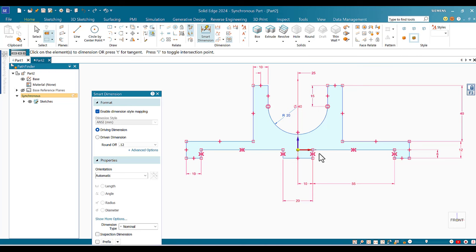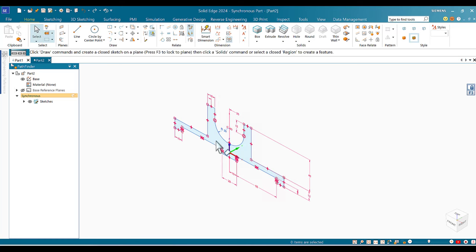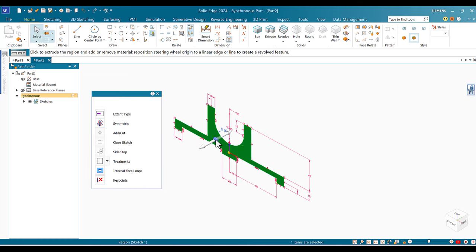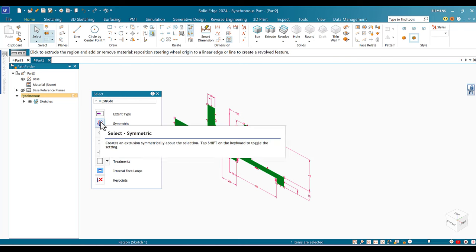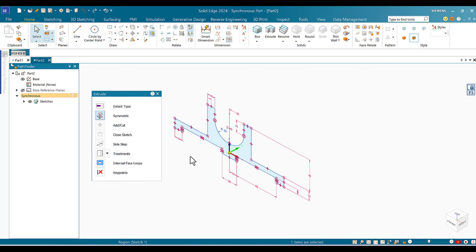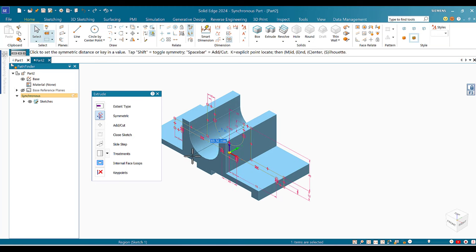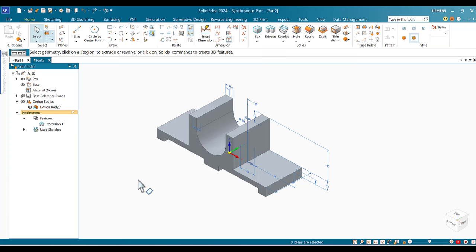Now I go to Home, select the profile by clicking inside the shape, and it highlights. I click Symmetry and select one of the arrows so it extrudes both ways. I set the dimension to 50 millimeters and confirm — the extrusion is done with the dimension of 50.